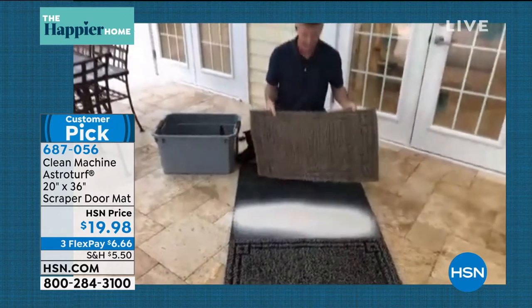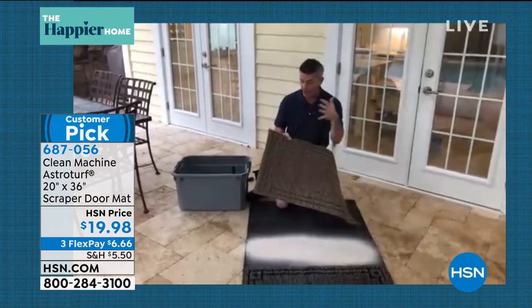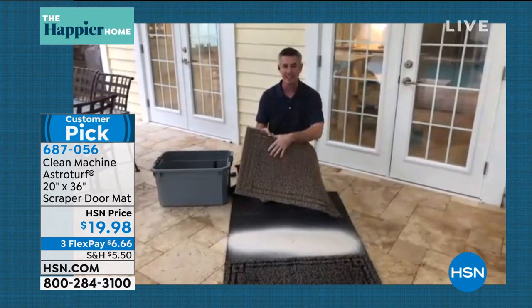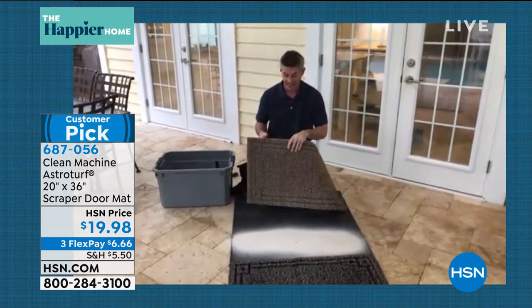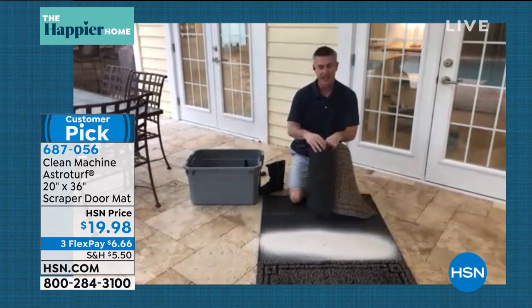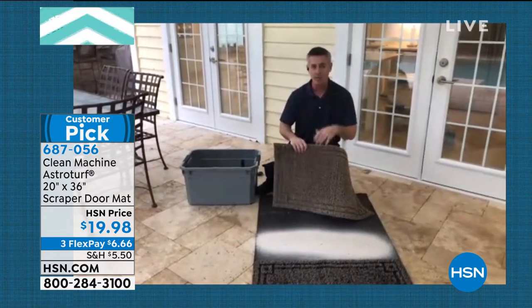You saw I'm able to shake it out. What if it's mud and dirt? Same thing — you can shake it out, you can hose it down. This mat is going to last and last. It's not going to get moldy, it's not going to start to fall apart.